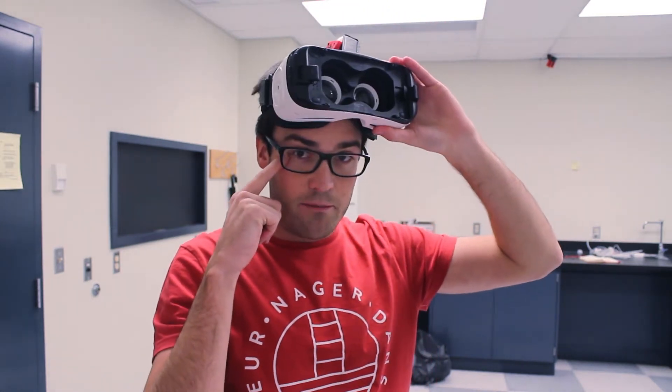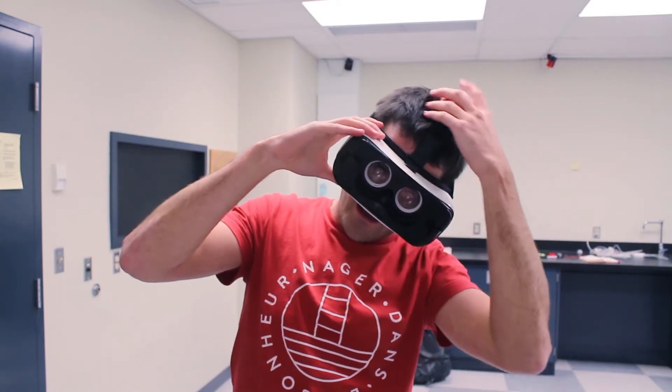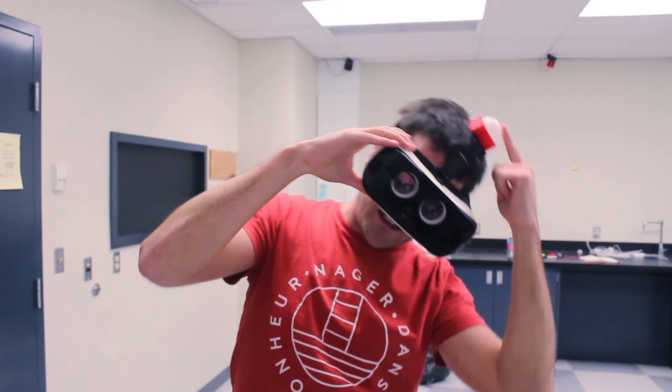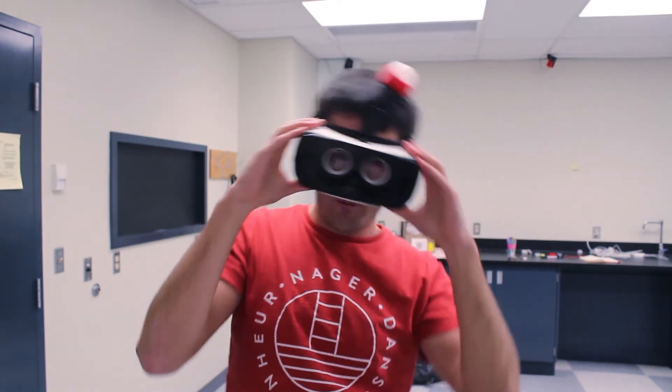If you look there, what happens if I put my head on the side is that the tag is going to move much more than my eyes if I do this movement. So the movement that you are going to have in the headset is going to be amplified, and it shouldn't be.